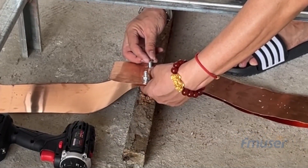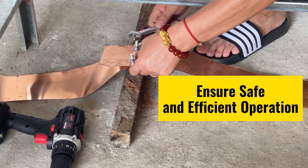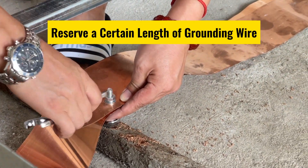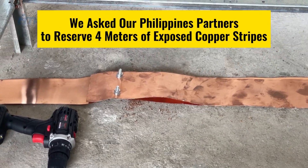Moreover, a proper grounding connection maintains the stability and performance of the AM antenna tuning unit by offering a low-resistance path for current flow and minimizing voltage potential differences. To establish the grounding system, connect the grounding wire to the grounding system, ensuring safe and efficient operation. In this case, we asked our partners in the Philippines to reserve approximately 4 meters of exposed copper strap from the grounding system.